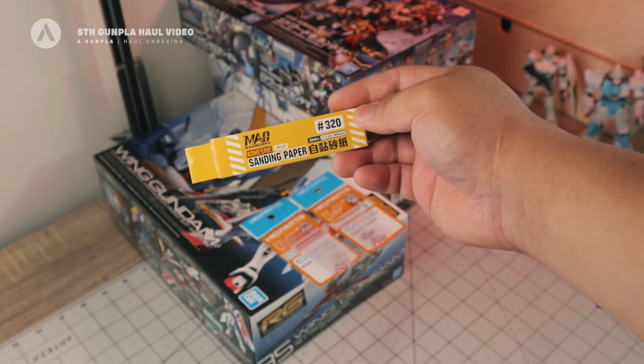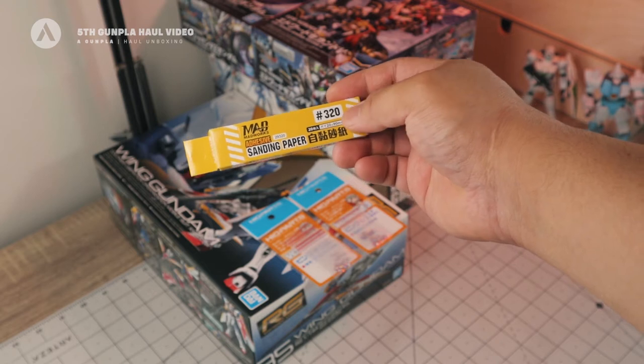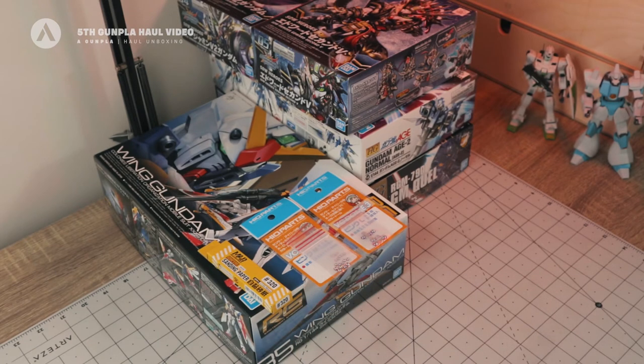Next I have sanding paper from Madworks. These are self-adhesive sanding paper. We have the 320 grit here. I already have the other grits from this line, which will complete my sanding paper set.